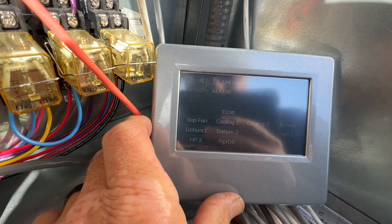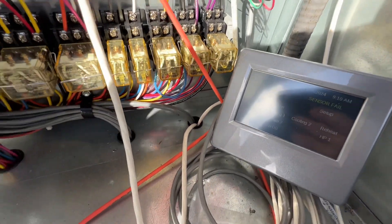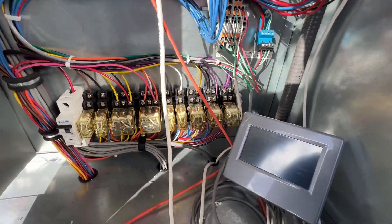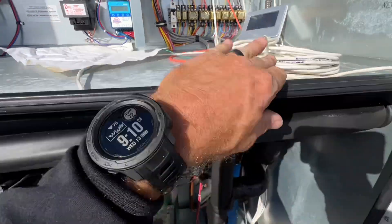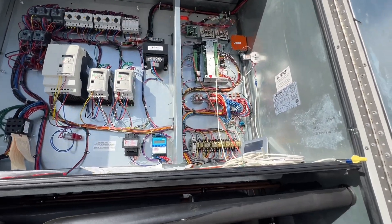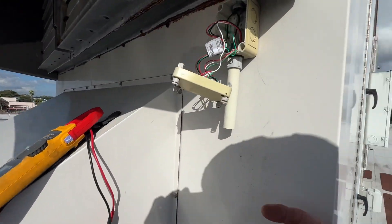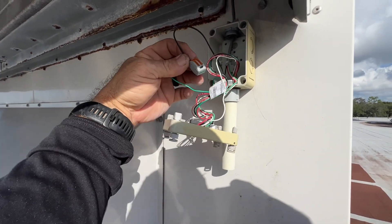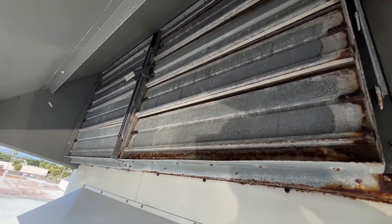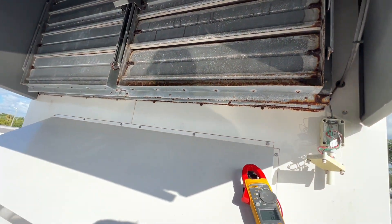Waiting to see if that alarm comes back. Anyway, you get the gist of it — that's how you connect that and get your interface working. So now when there are problems, it takes the guesswork out of it. We'll likely just order another sensor here — it looks like it's got a lot of corrosion in there. Easy enough to get to. Outside air dampers are pretty rusty — salt air for you.